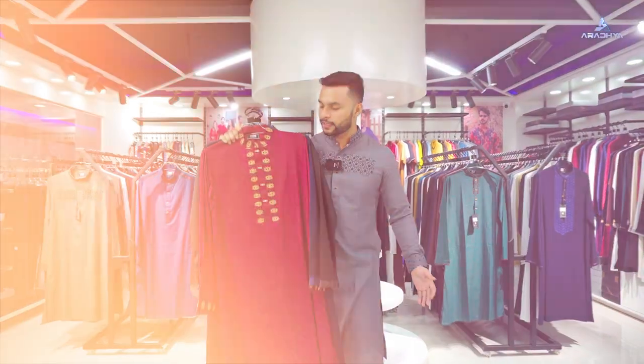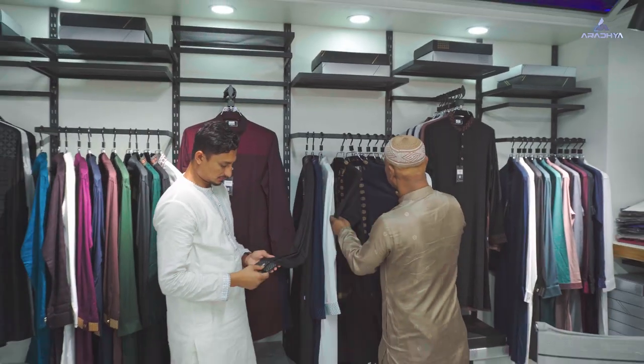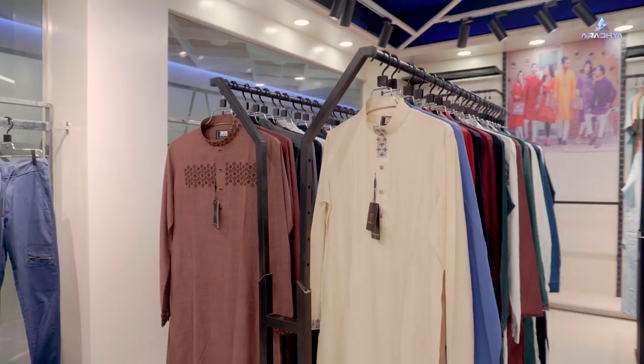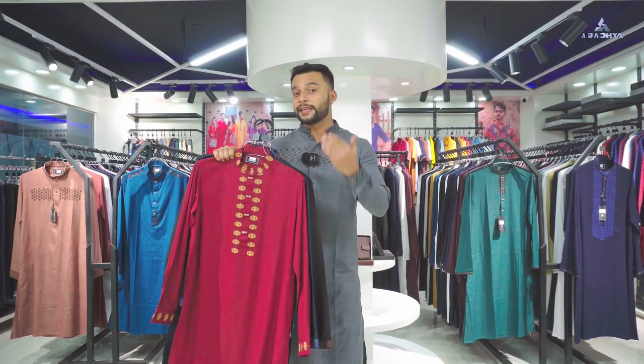Assalamualaikum. I am Shreemula and I have seen the 4th color Punjabi Shrubgula exclusive collection. I have seen the 5th color, in which I have seen the best quality Punjabi. I will tell you about the best quality Punjabi and its quality.